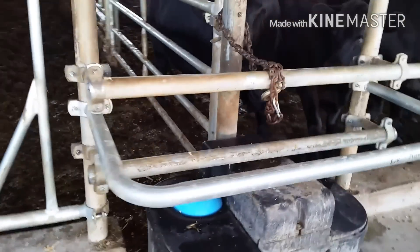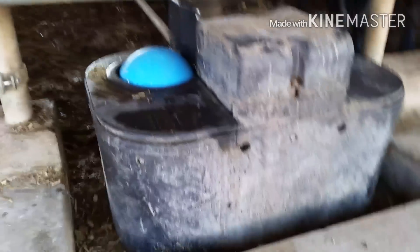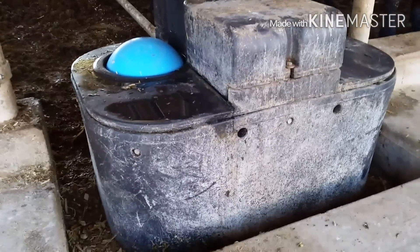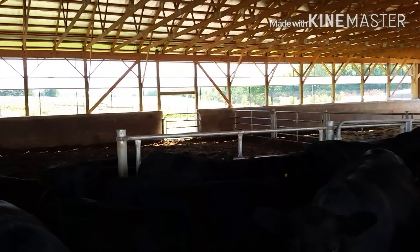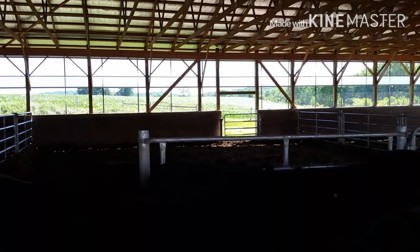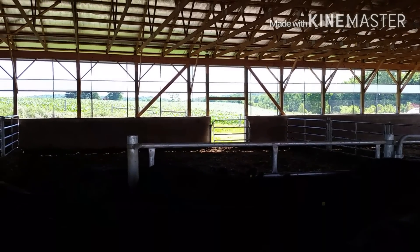We also have frost-free waterers. When we built the barn, we made sure the pipes were buried so we don't have to worry about pipes freezing. We have our frost-free waters, and then there's a gate in the back that we can use to run them over to the pasture if we need to — it goes straight over to the gate in the pasture.